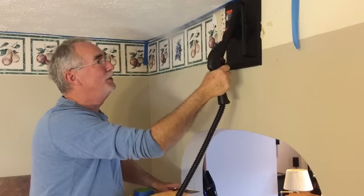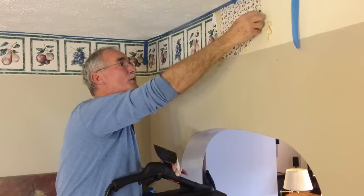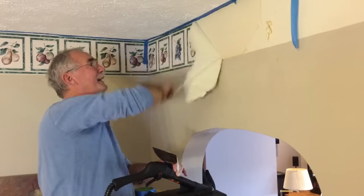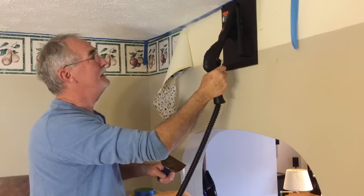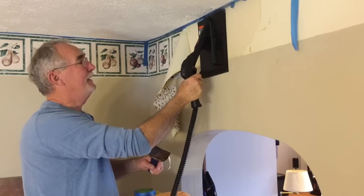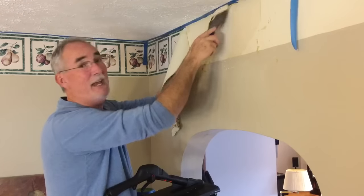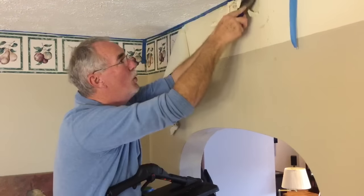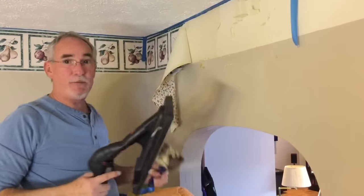Good steam application here and it just comes off so simple. Let's go down and see how easy it is — just takes it down and removes all of that glue and all of the old wallpaper without any problems at all.